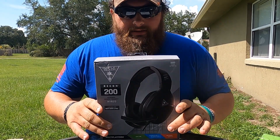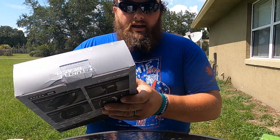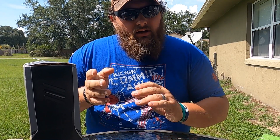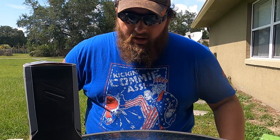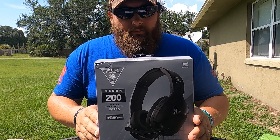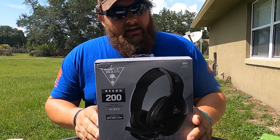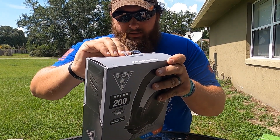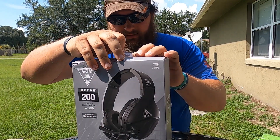Hello. Welcome back. Today I have a Turtle Beach headset. I had another one — I think it was the 25 or the 20 — but I decided to get this one because I liked it and I thought it would be better. It just came in. I was going to go to Walmart and buy it, but Walmart was out. So I went on Amazon and it was cheaper and it had free delivery, so I said why not. It just came in and I wanted to do a little unboxing with you. That's what we're going to do right now, so let's do it.